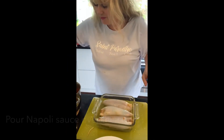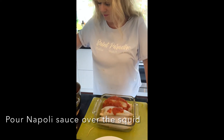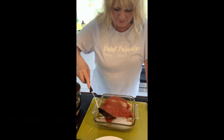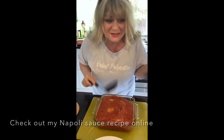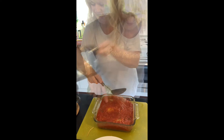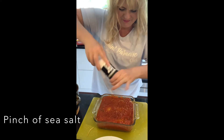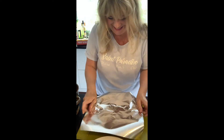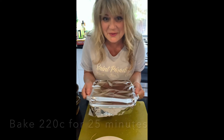Now we're just going to pop the sauce over the top of the squid. I'm really loving the smells — my mouth is absolutely watering. Get some foil and place it over the top so it cooks a little covered. Let's get that in the oven for about 25 minutes at 220 degrees.